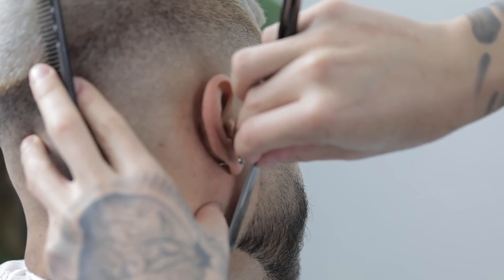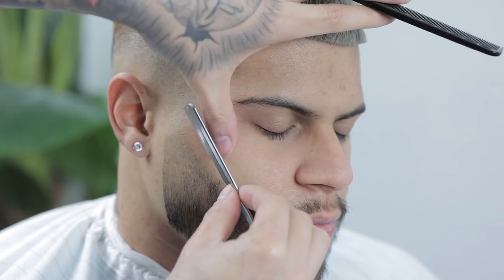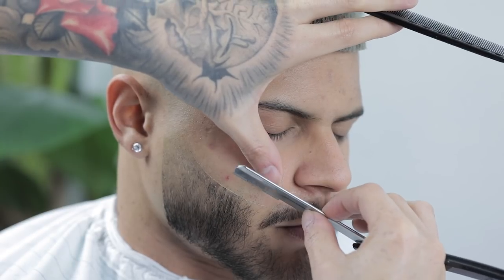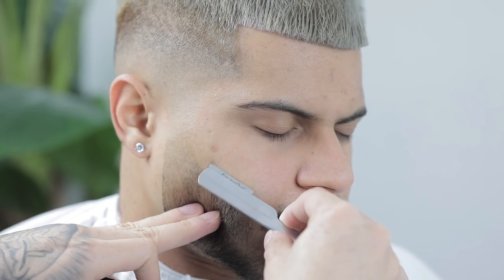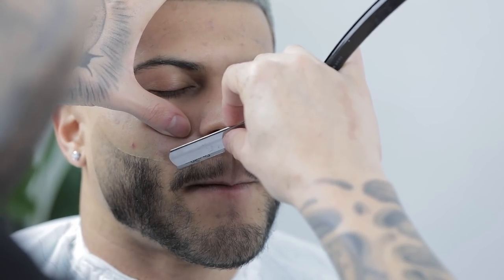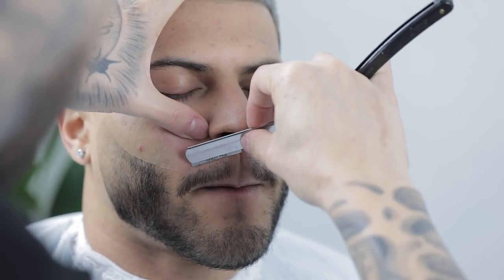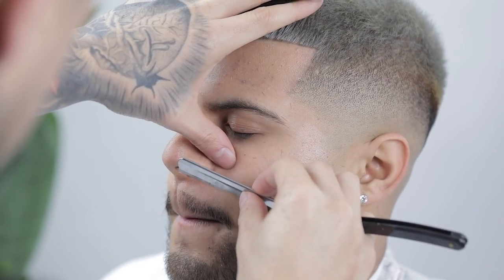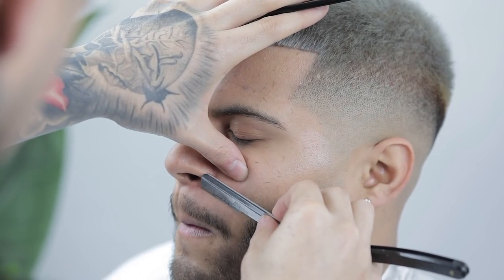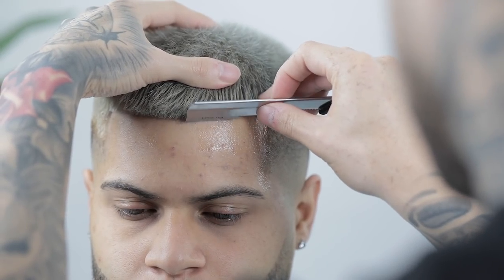If you don't have much experience with a straight razor, I recommend using it without an actual razor blade at first — that way you build confidence until you work your way up to putting a razor on there. Also, always find ways to get comfortable in difficult areas by telling your client to help — like having them puff up their lip or pull it down — to help you achieve those razor shapes.